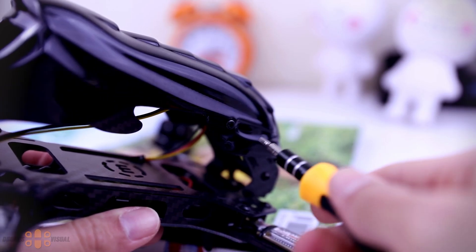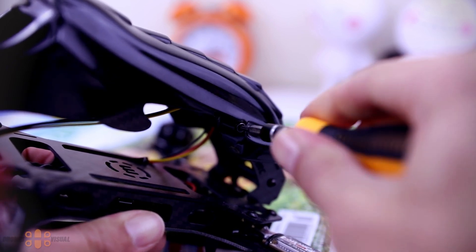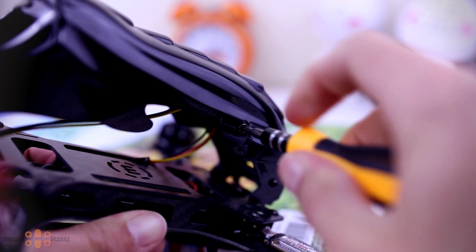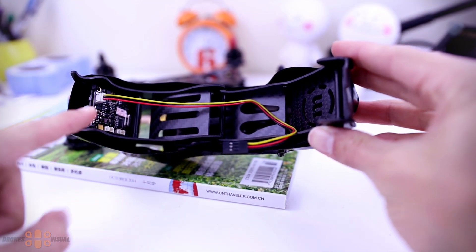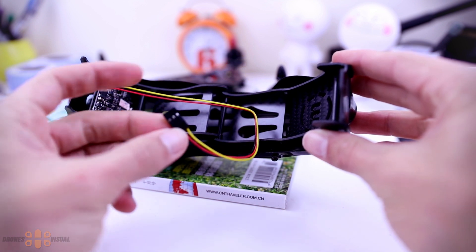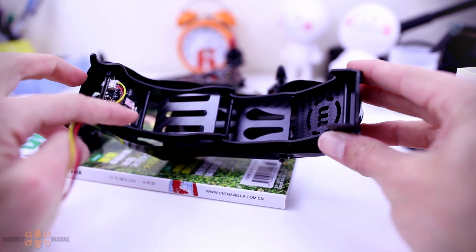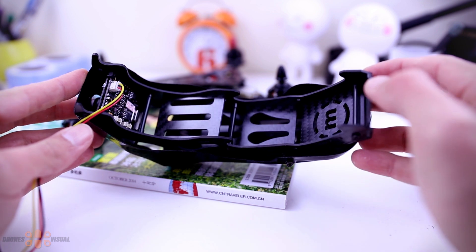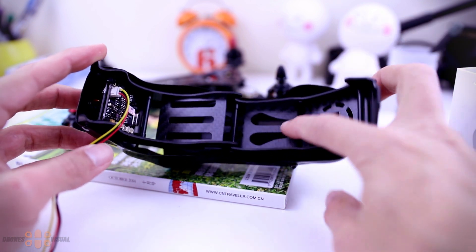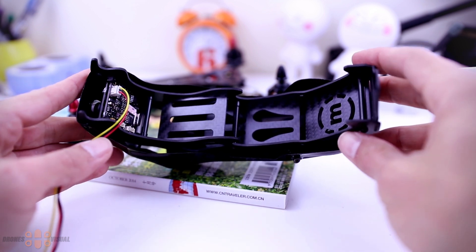Let's remove the upper section to get a better understanding of the frame structure and a better view of the inner section. I only needed to remove the screws on the side and the whole upper section came loose. The FPV camera is attached to the front part, with signal and power wires connected to it. There are different levels or compartments for potentially attaching your Mobius, and any components placed there should be well protected by the frame.